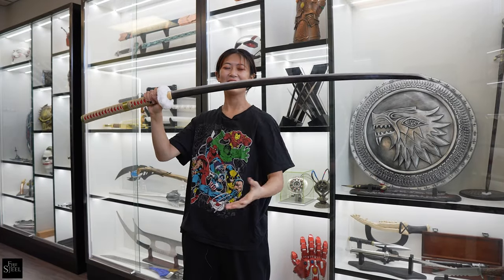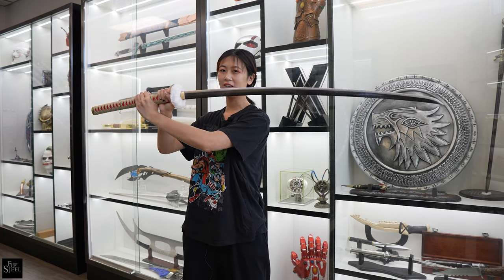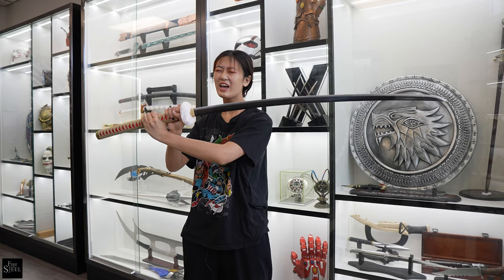So here it is without the sheath — it's really pretty. Because it's a high carbon steel version, it's very hefty so I have to use two hands. It's not because I'm weak guys, it's because it's hefty.